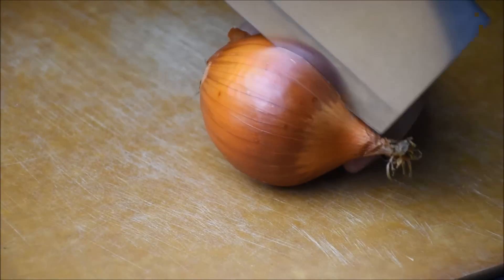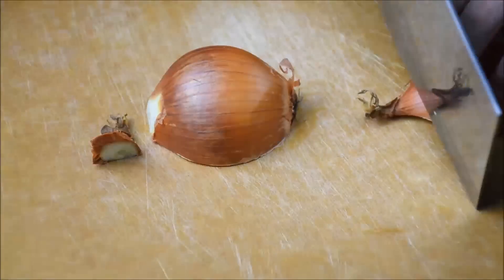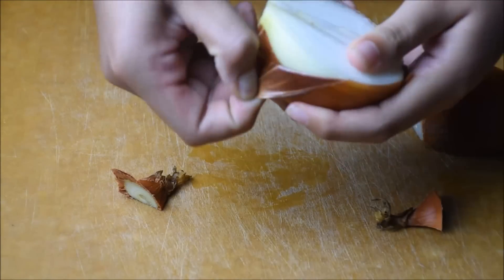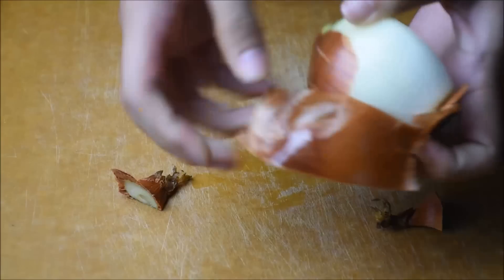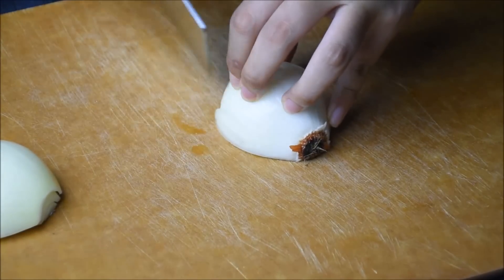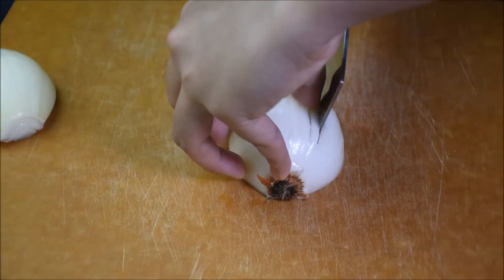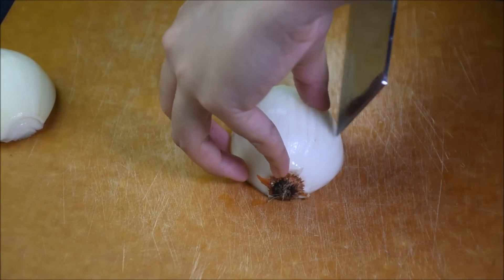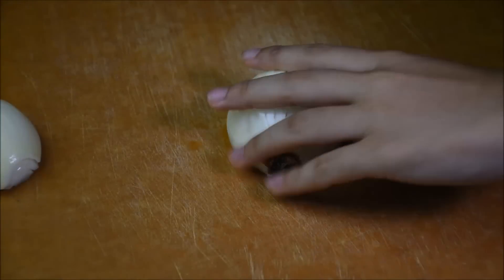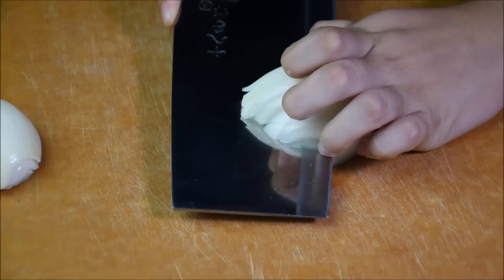Use 1 or 2 onions. Cut off the tip. Peel off the onion skin. I'm still an amateur. By my 200th video, I hope to be able to cut like Yukihira from Food Wars. This is how I dice some onions — use whatever method you like.